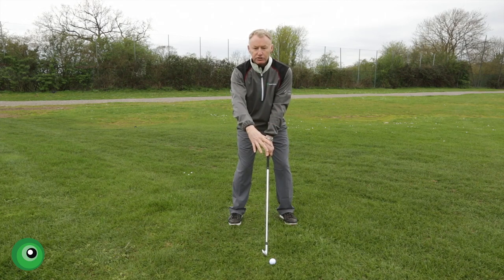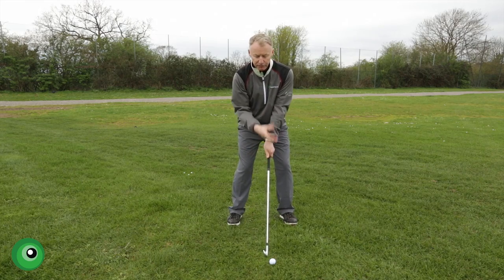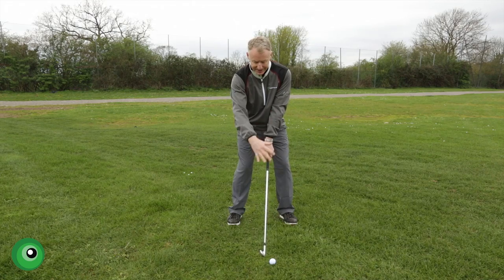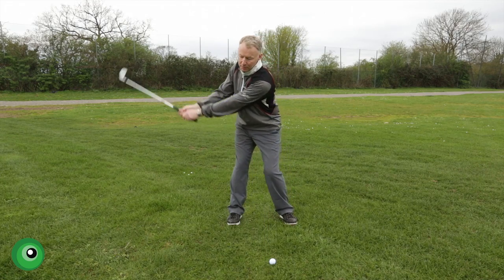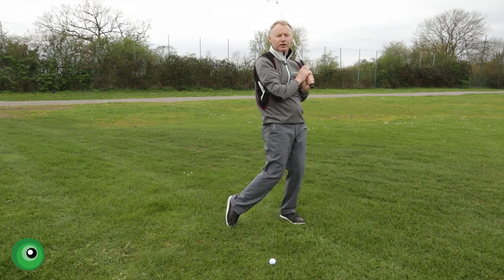If you imagine my head is a drawing pin, my arms and the shaft are a length of string and the club head is a pencil. If my drawing pin stayed centre, the string stayed extended, we would then create a perfect circle as we swing the golf club, a bit like a football if you like.